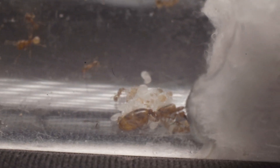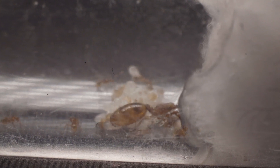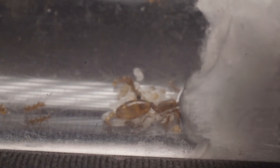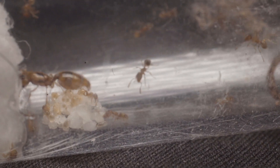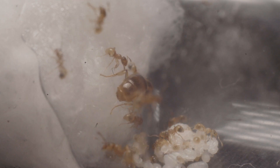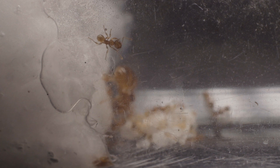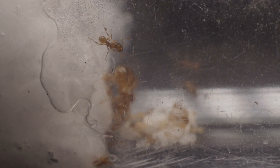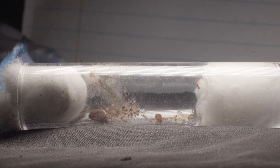While filming the colony, I noticed something awesome. If you pay close attention, you'll be able to notice the different sized workers. Most of the regular, smaller sized workers are hanging around the brood pile and queen, while the slightly bigger workers are constantly roaming around the nest. It seems the smaller workers generally act as nurses, tending to the brood and cleaning the queen, while the bigger workers are a rank above and seem to keep the smaller workers in order. This is one of the reasons I love Pheidole so much — they have so much character between the different castes.